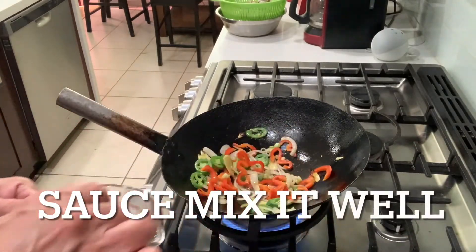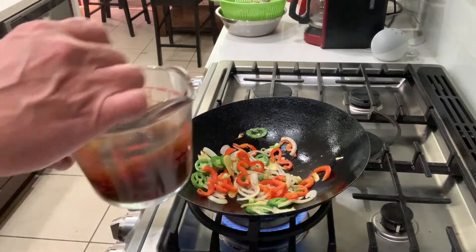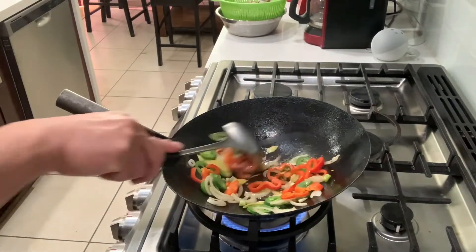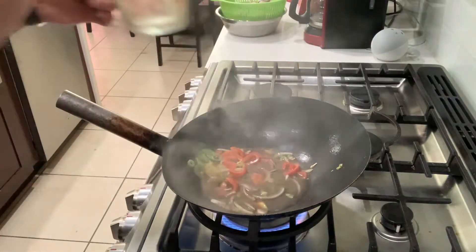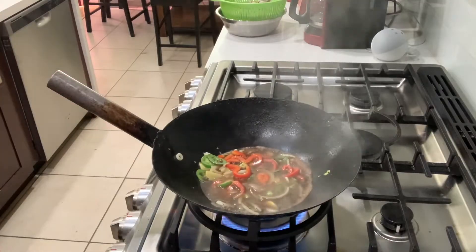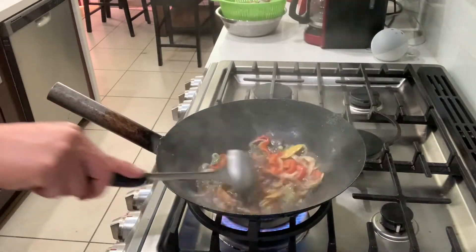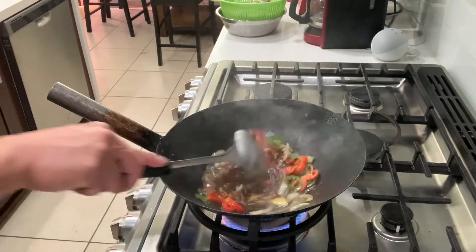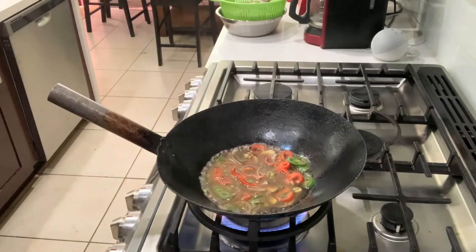Add the sauce that we made — you gotta mix it well because there's a lot of sugar at the bottom. Put the sauce in. Now let's wait for the sauce to get bubbling around the outside.